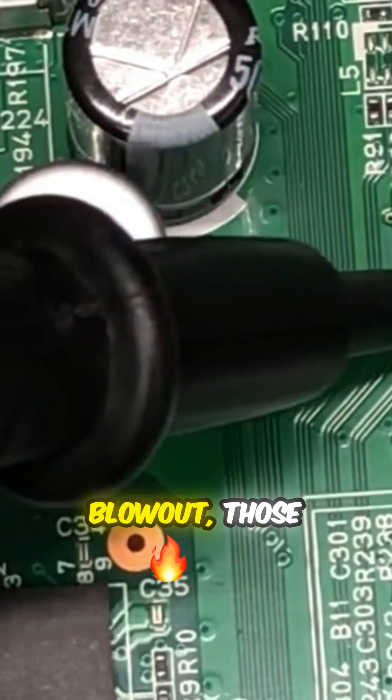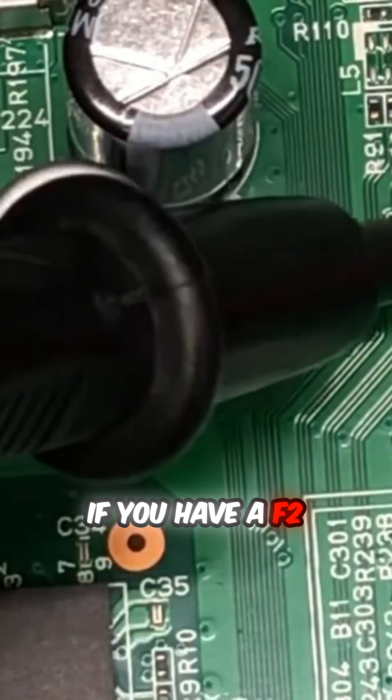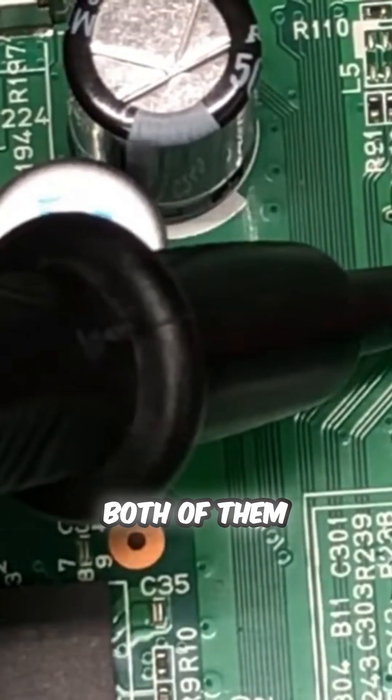Normally, if you get an F2 blowout, those MOSFETs are okay. But if you have an F2 working, you have to check those MOSFETs. You can see for this board, both of them are dead.